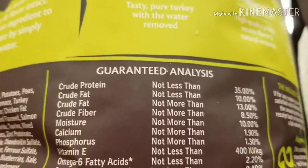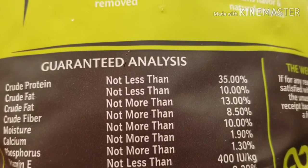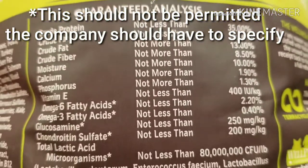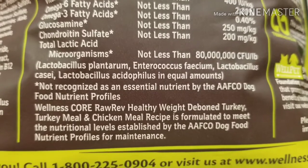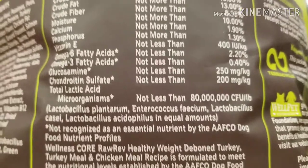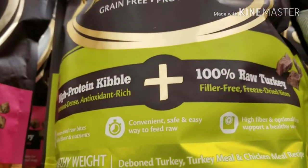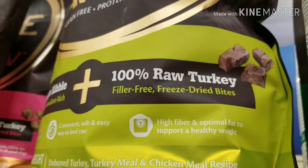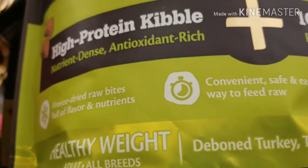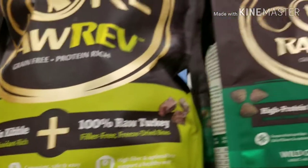This is confusing — we've got crude fat listed twice. So it's not less than 10% but not more than 13%. I don't think they should be able to get away with that; they should have to say exactly how much is in it. And another thing to keep in mind, especially if you're feeding a puppy: this meets the nutrient guidelines for maintenance only, so this food would not be appropriate for puppies. Don't get caught up in 'it's got freeze-dried bites' — that doesn't make the kibble itself any better. 'Nutrient dense, antioxidant rich' — all of that is marketing.